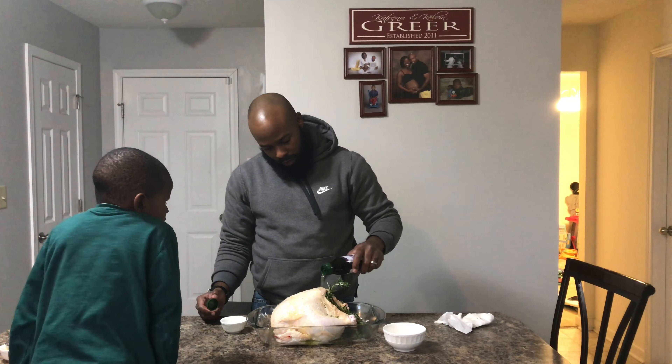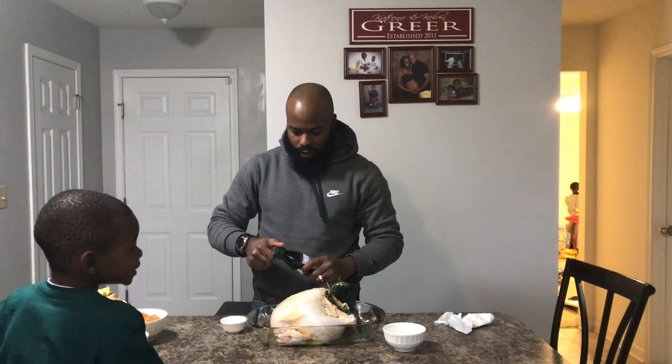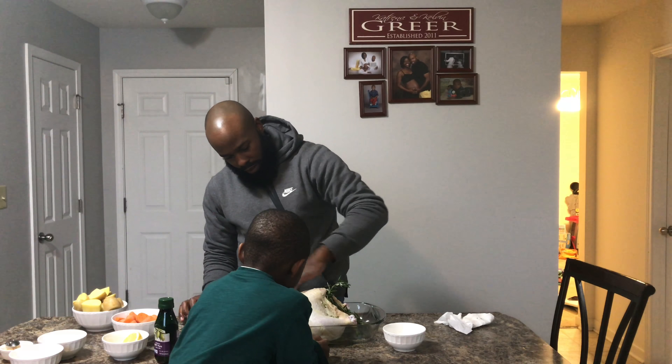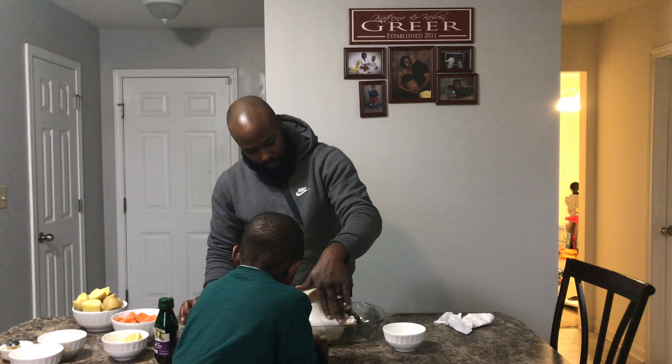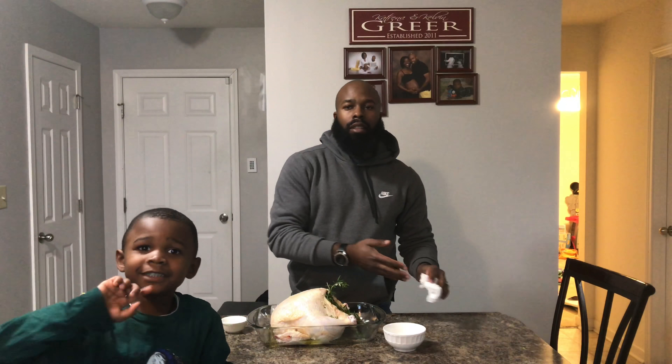It's going to be that color. I'm going to rub that in a little bit. All right.